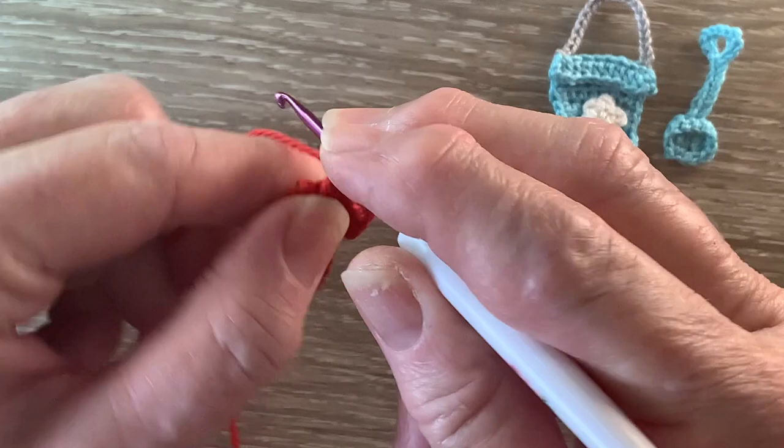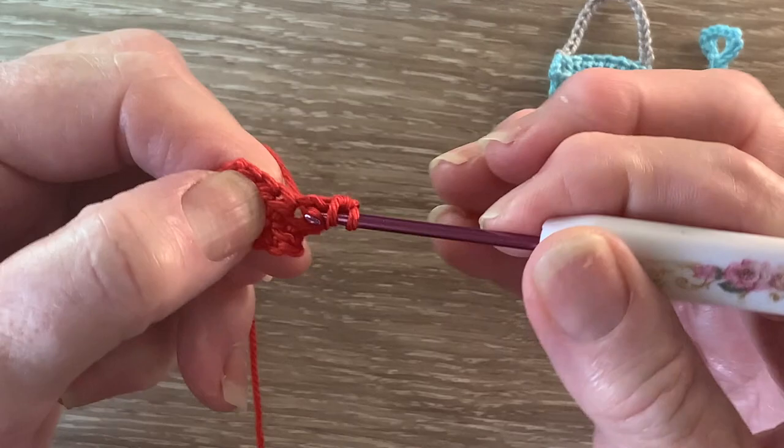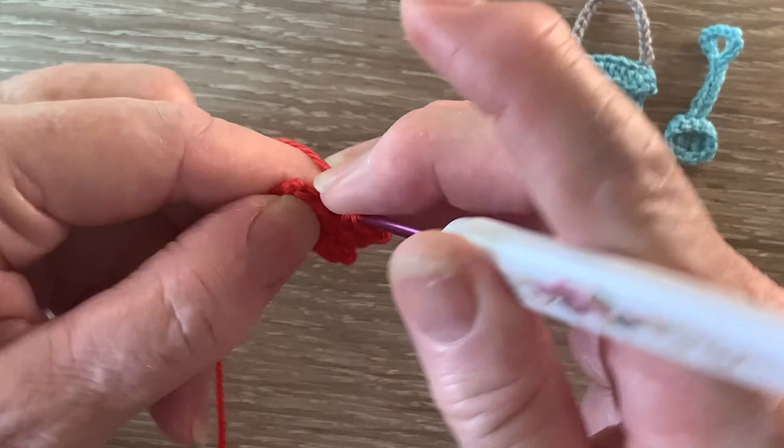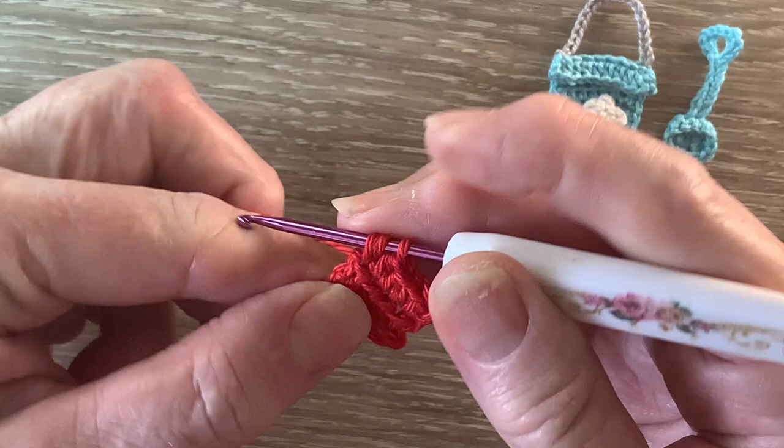For row 3 we start with 2 chain and turn our work. We work 2 half double crochet into the first stitch, then 1 half double crochet into each of the next 2 stitches, and 2 half double crochet into the last stitch.